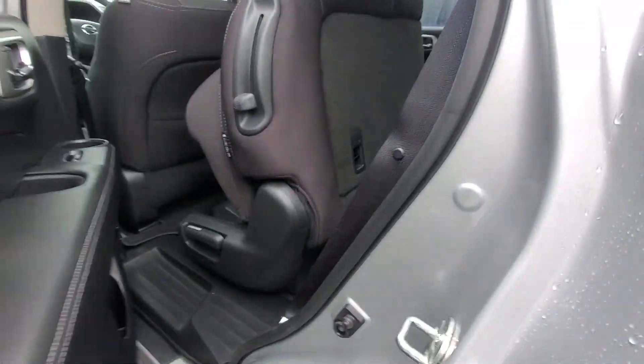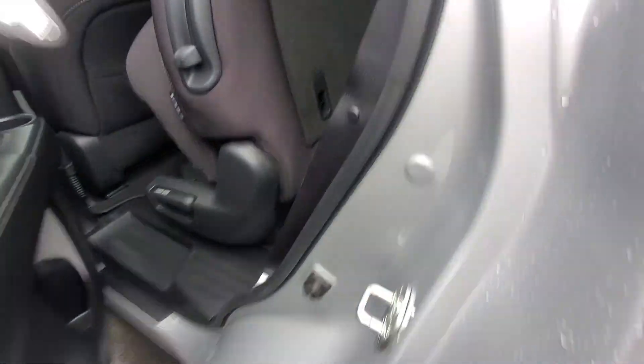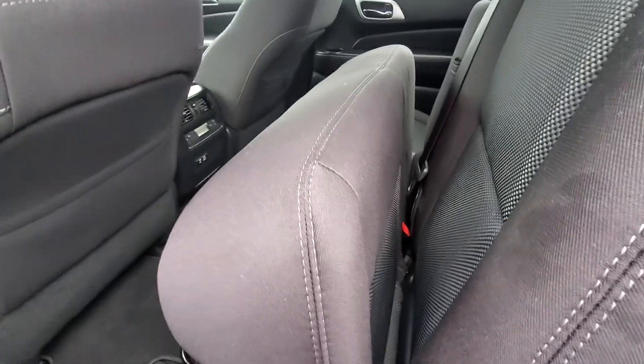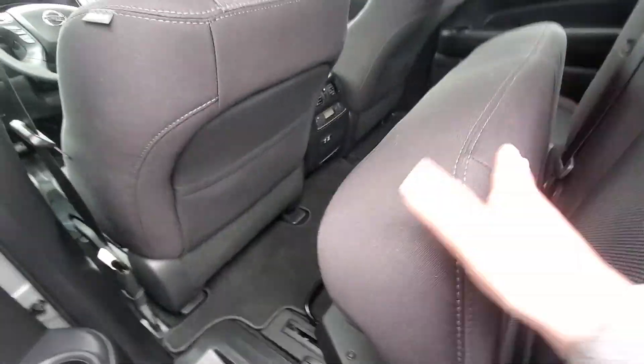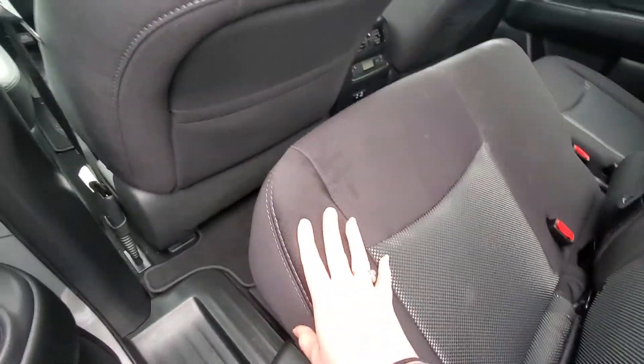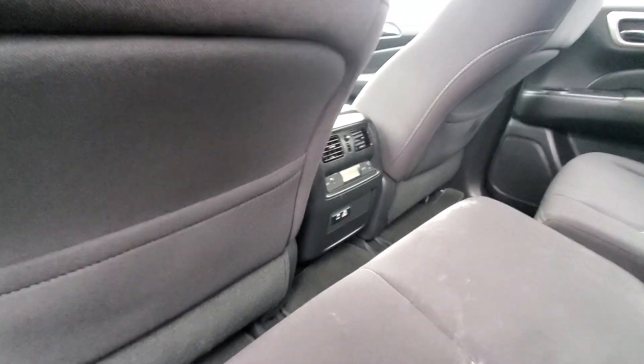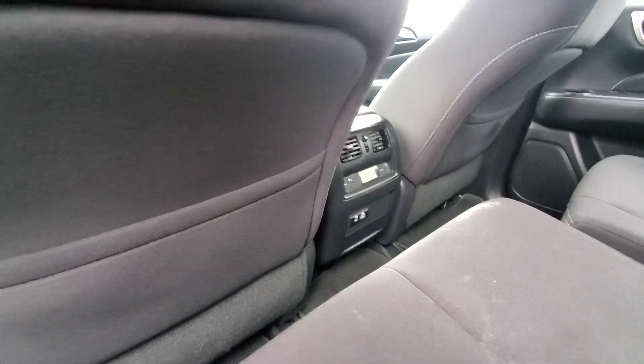In the second row here, you can slide the seat to a couple different settings. This seat is going to slide down. You have vents as well as all your climate control settings right there on the back of your middle console. Another USB port there.